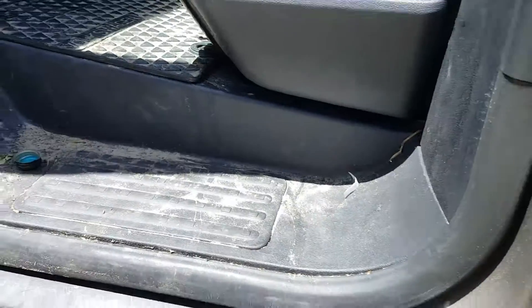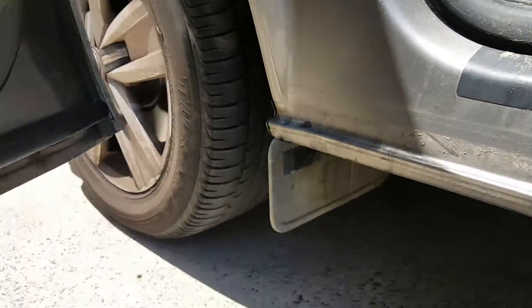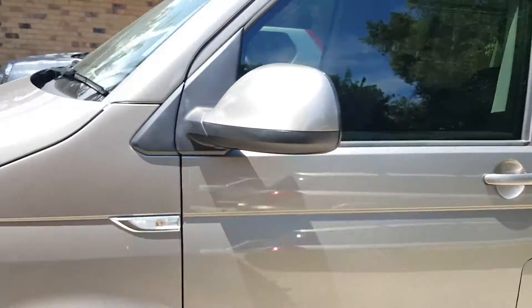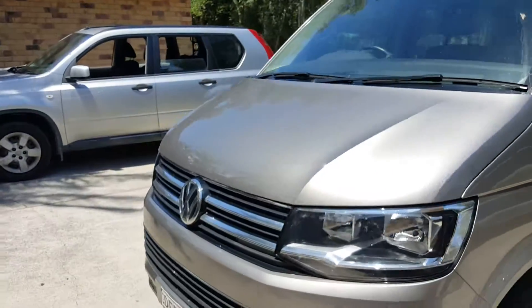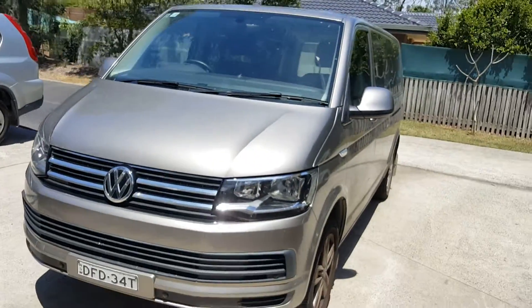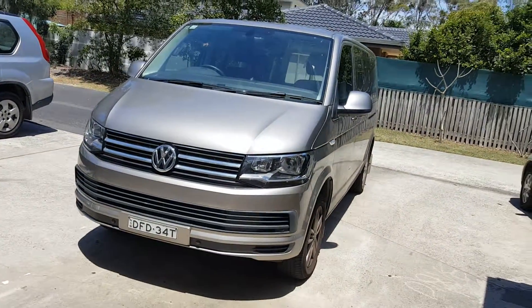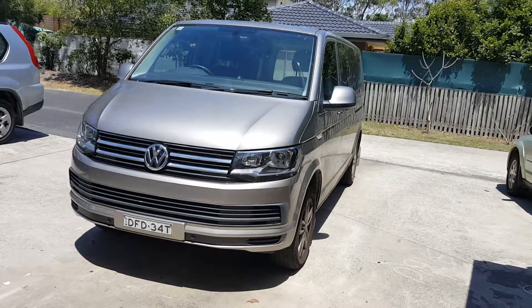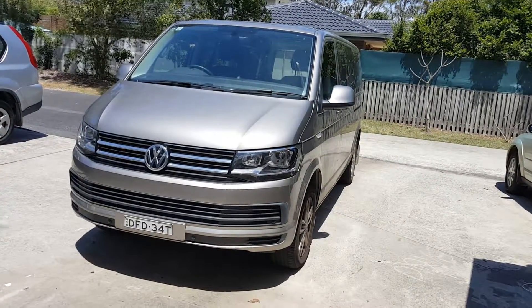So yeah, this side of the van is quite dirty underneath. We've got work cut out for us — VW Transporter bringing a lot to the table. Apparently a thunderstorm's due in about four hours, so got to rip into this one. Catch you later, and I hope you enjoyed that initial inspection.